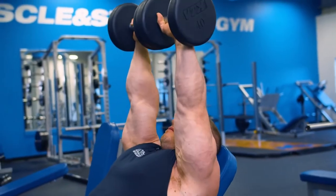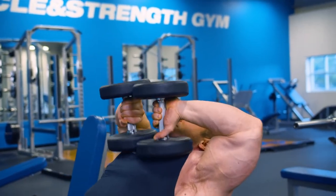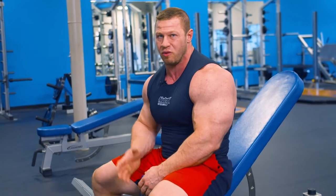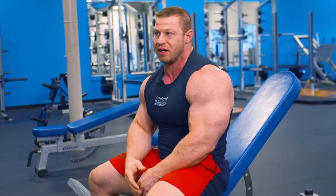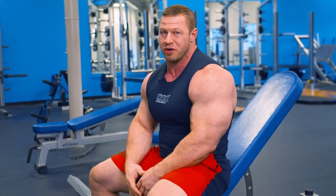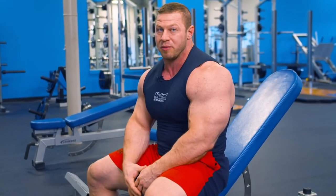For sets and reps on the tape press, I would typically go in the 10 to 12 range, maybe a set of 15 just on the warm-ups. But as soon as I get to working sets, I'm going to stay in the 8 to 12 range. Since I'm really working on strength, I'm not so much worried about a pump on these.